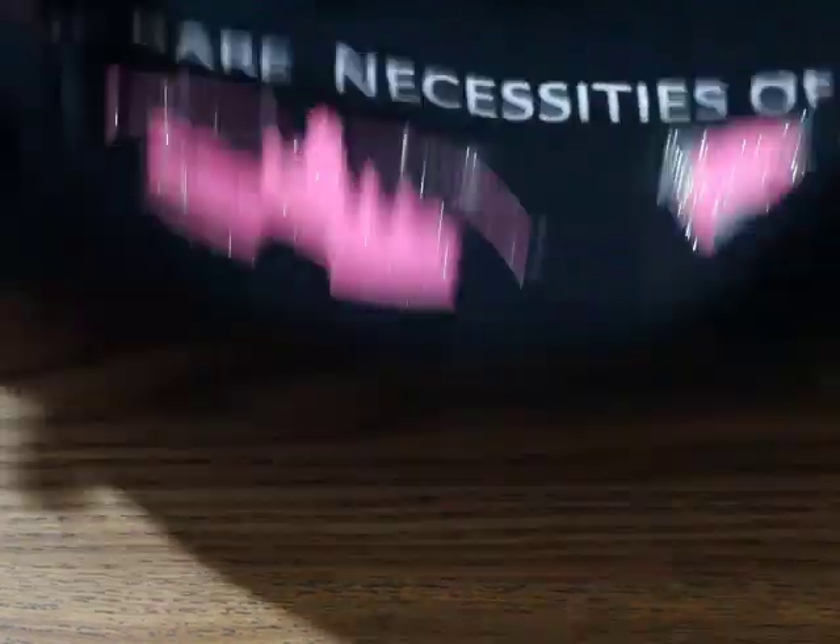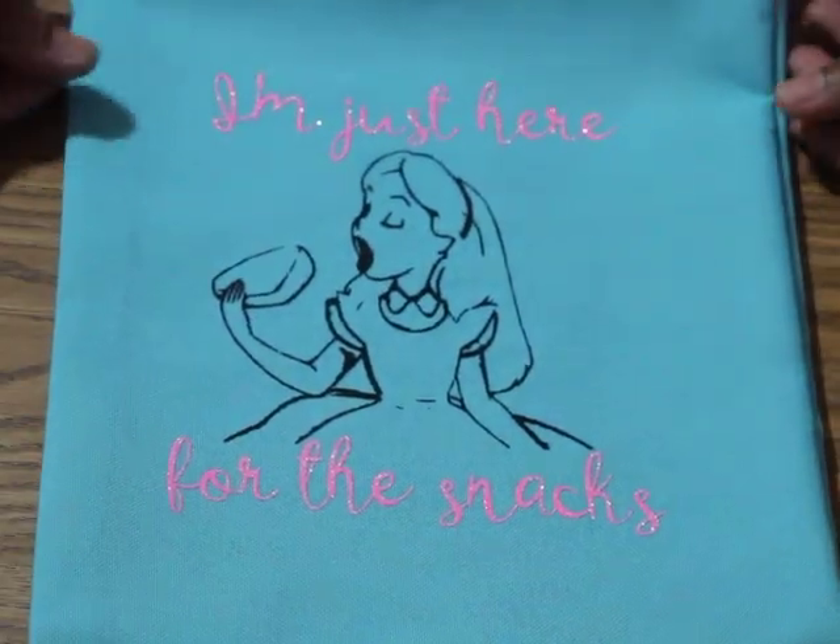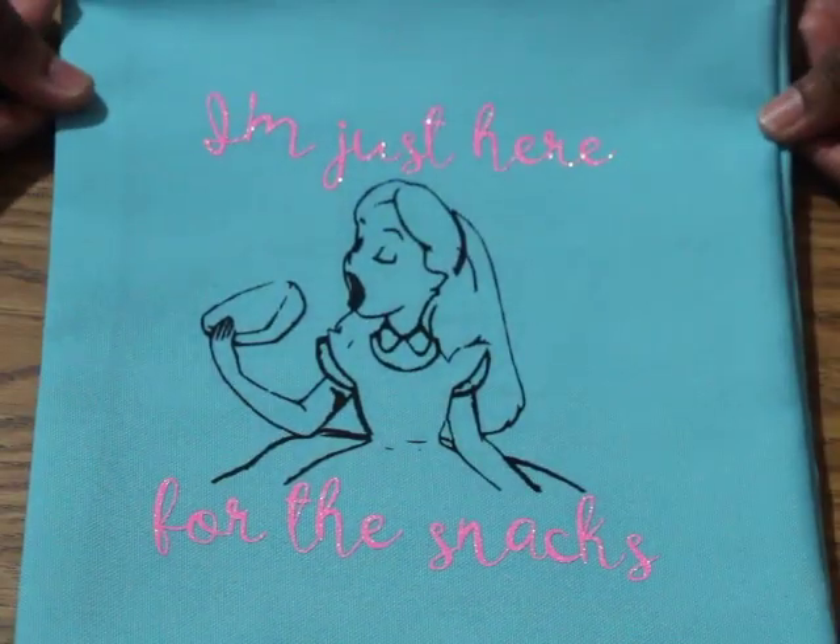This one is my older daughter's goodie bag — she's 18 — and it says 'I'm just here for the snacks.' I thought that was so cute!